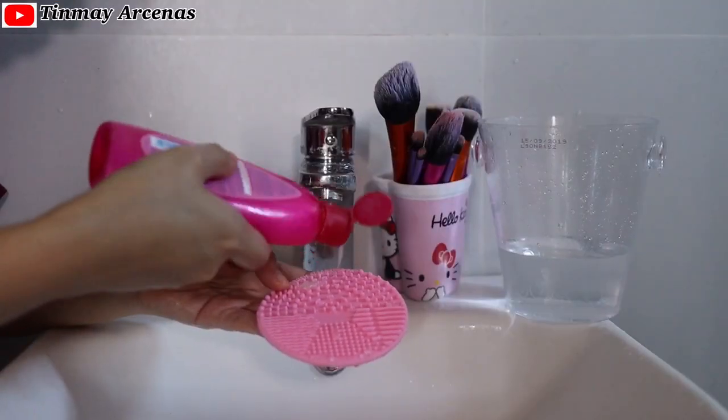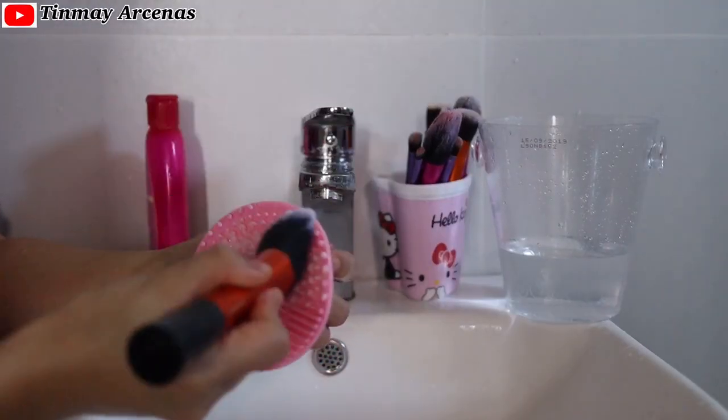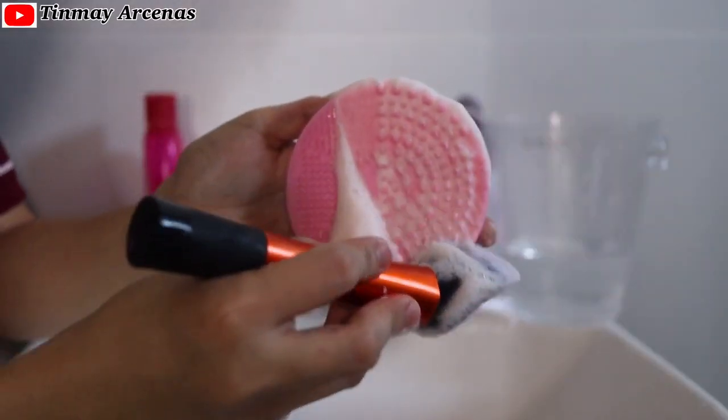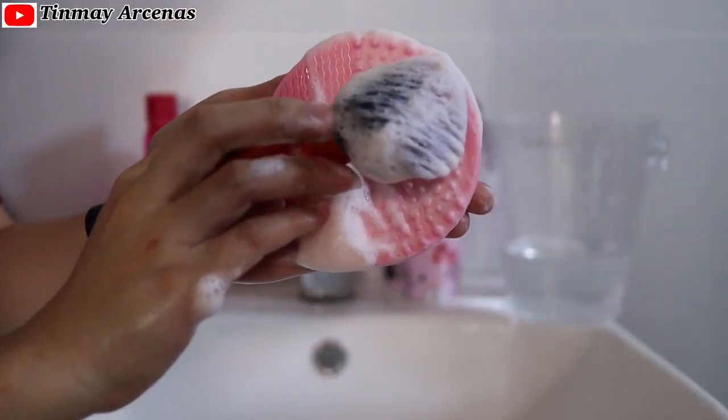Now I'm going to take one brush at a time and gently rub it on the brush cleansing pad to get a good lather, for more effective deep cleaning. Then dip it into a bowl of clean water.